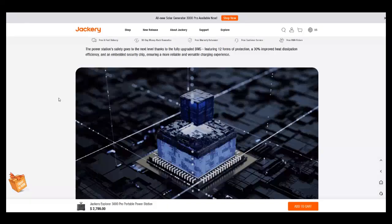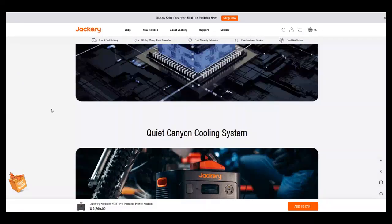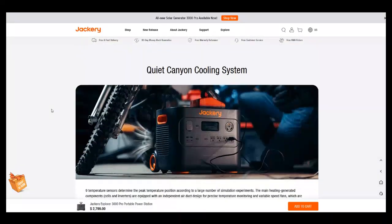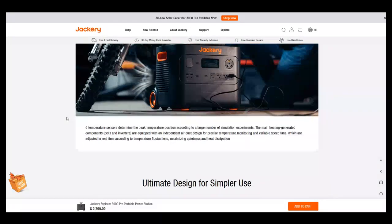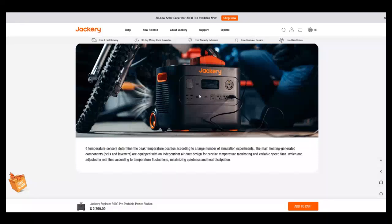There's your processor chip — the 'Star Trek Borg.' There's the quiet canyon cooling system. I do like the big vents. However, if you use this in a workshop environment, those big vents will get you in trouble. You have to watch out for that.